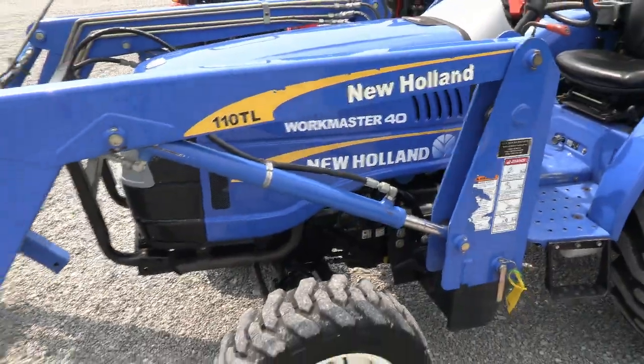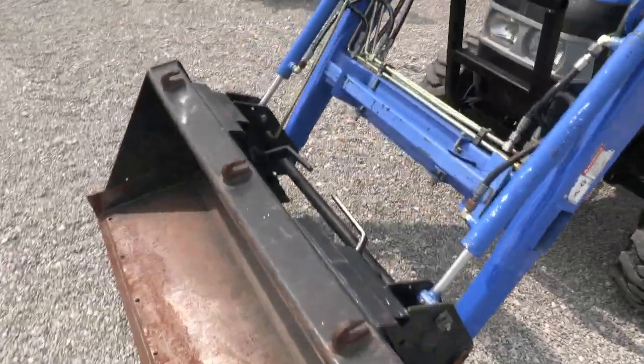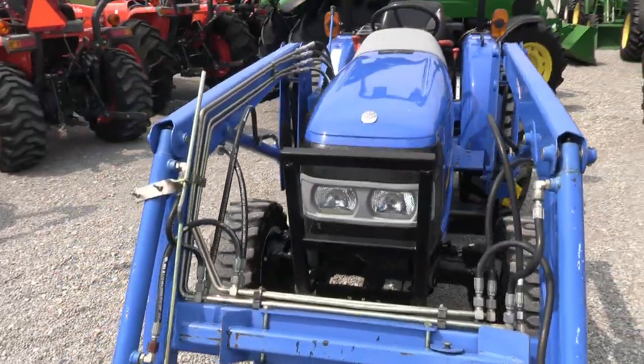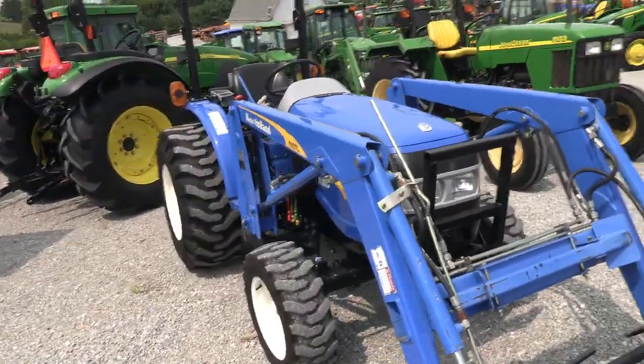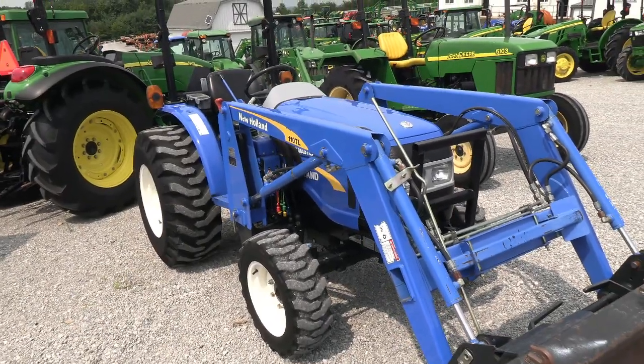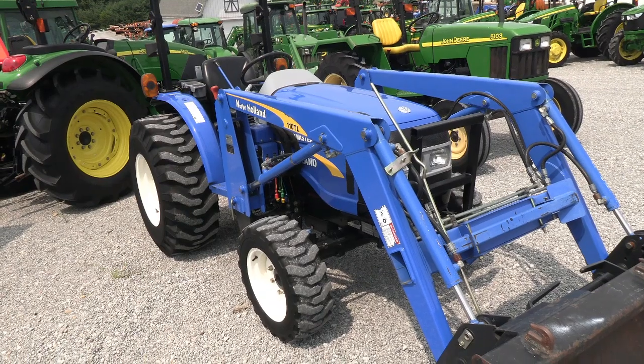I believe these are rated right at 37 horsepower. We do take trades and also offer financing for qualified customers. We can also arrange delivery within the US. If you have questions regarding this tractor or any of our other used tractors, please contact us at MastTractor.com.